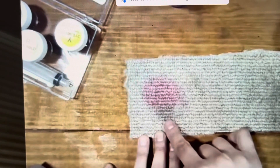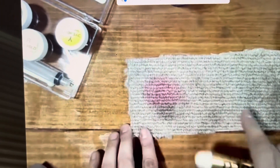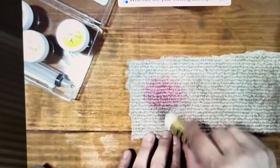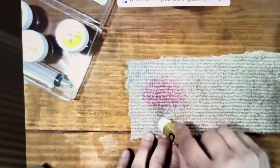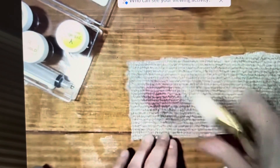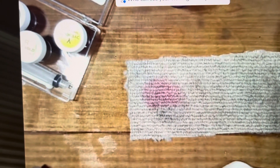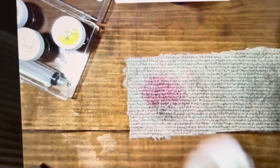This method can be used on a carpet or a rug anytime that a rug has a stain that cannot be lightened enough, or at the end of a job where you've done the bleach spot correction to the best of your ability and maybe it's a little bit too dark. You can use this as kind of an anti-blemish makeup for the rug, and this is a semi-permanent solution to a darker area.